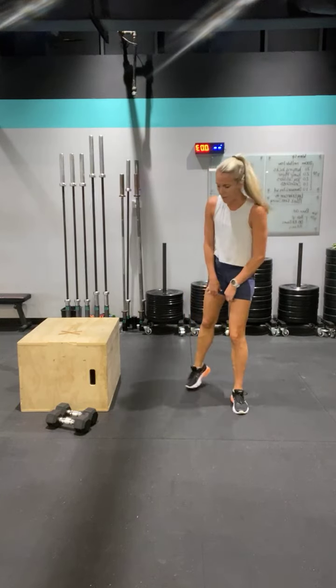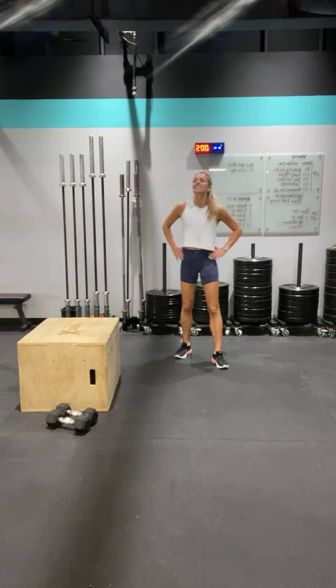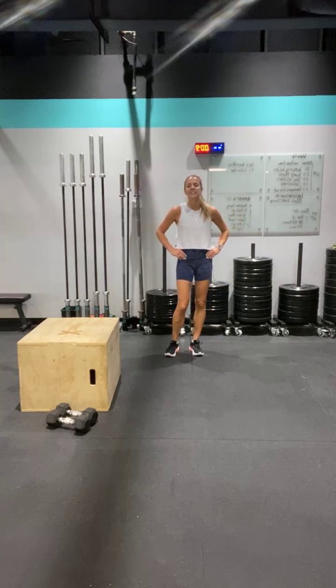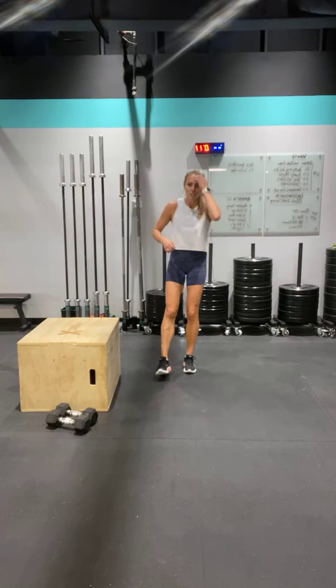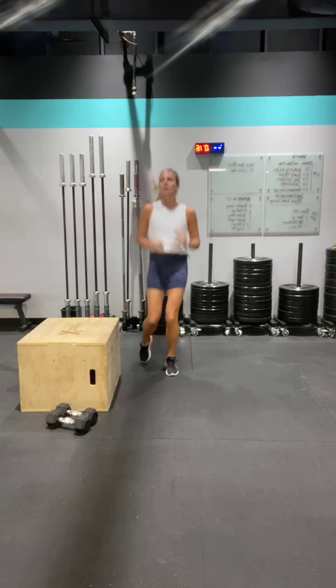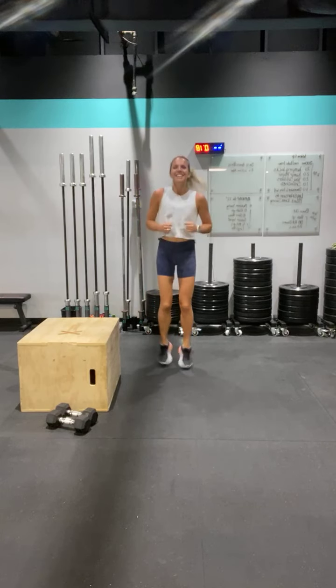Jump and ducks are going to feel really nice right now. Good work — how are we doing? Doing okay? Good. Jessica is awesome — she's back at it today. Three, two, one — who's online? Ready?